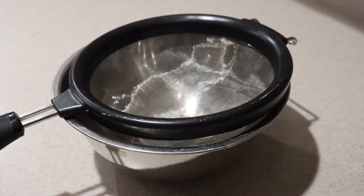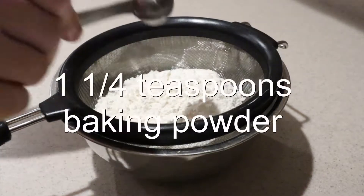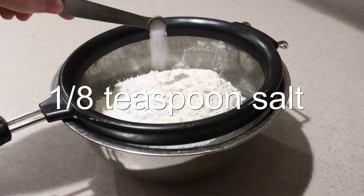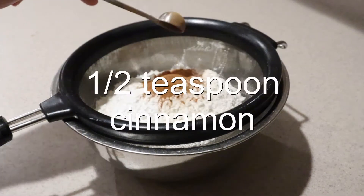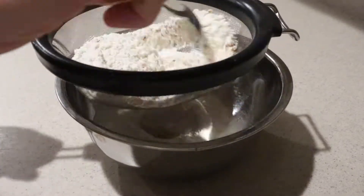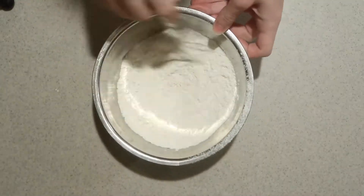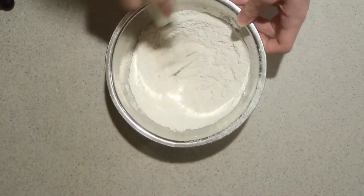Then into a sifter set over a small bowl, add in the cake flour, baking powder, salt, cinnamon, and nutmeg, and sift the ingredients into the bowl. Whisk them to combine, and set it aside for now.